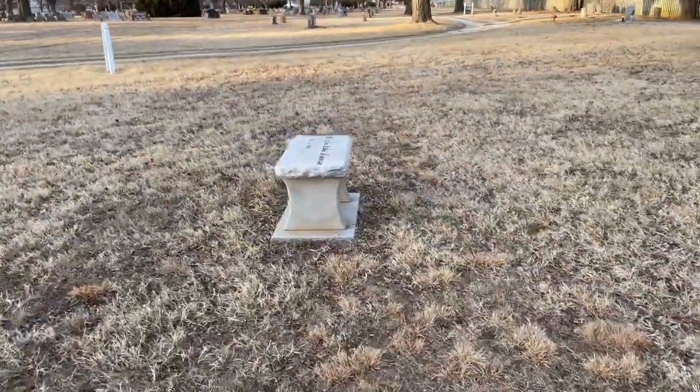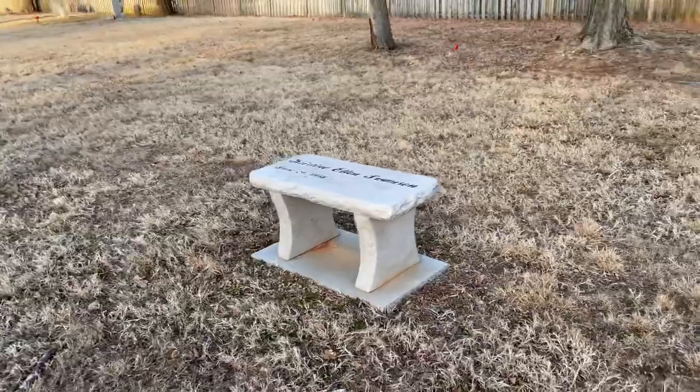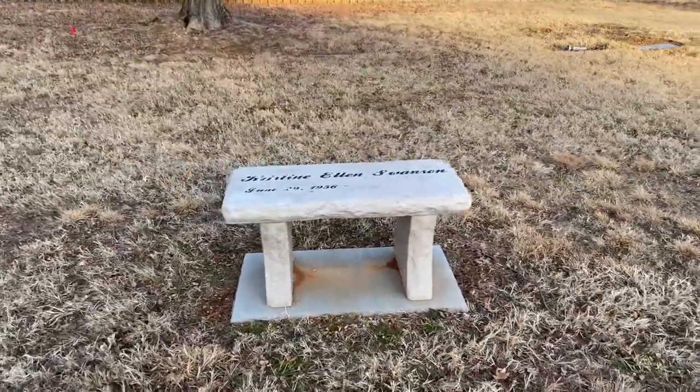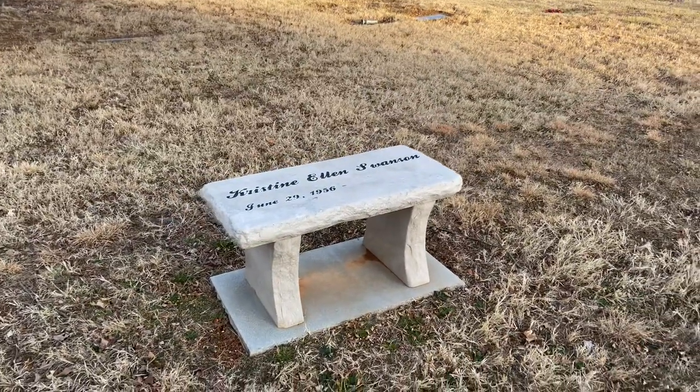Sometimes I think there are vaults involved, if not most of the time, because of animals and scavenging and stuff. I might be wrong on that, so if I am, correct me in the comments.